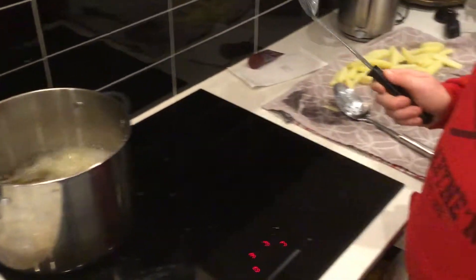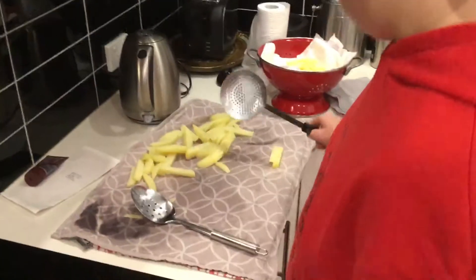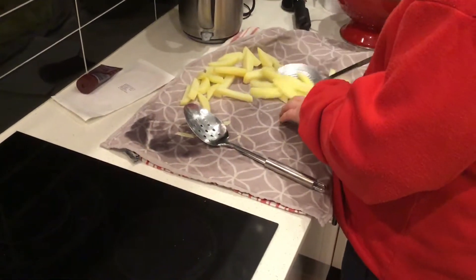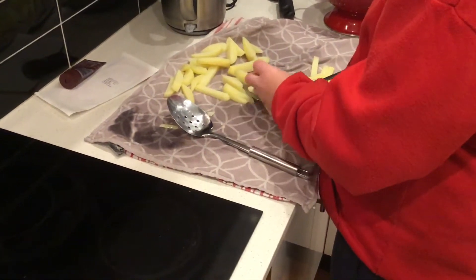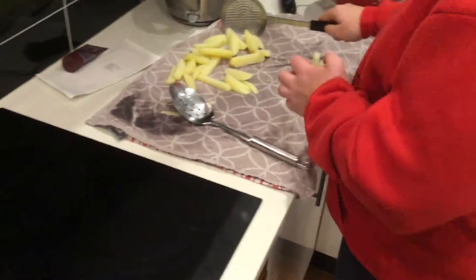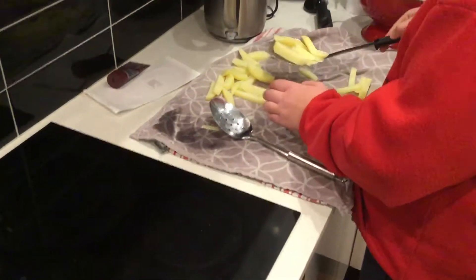Watch out. You have to be very careful, don't you? Because it splashes, it burns you, doesn't it? Yeah. We pre-cooked the chips, didn't we? We boiled the chips a bit — pre-cooked them, half cooked.